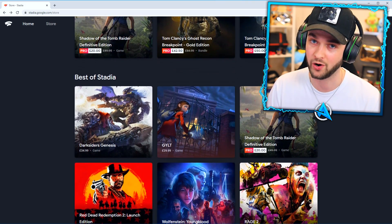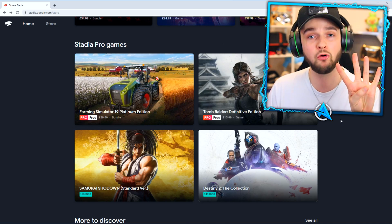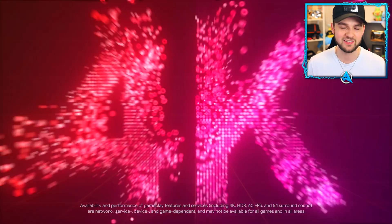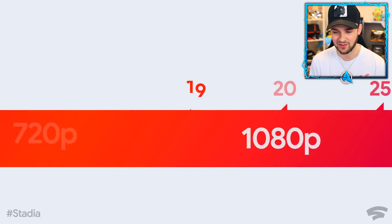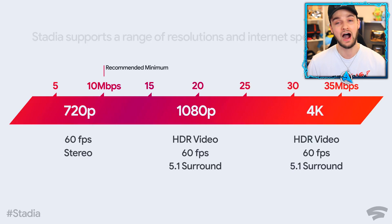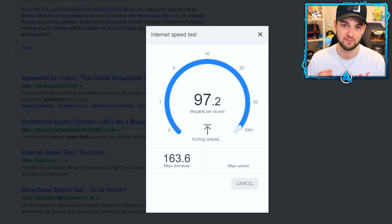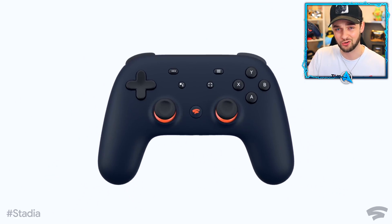It's worth getting on and picking up the free ones while you can. I got farming simulator, Tomb Raider, and four free games for absolutely nothing, which is awesome. With the ability to play all the way up to 4K gaming, it's quite impressive, and the internet speeds you actually need aren't that high. I'll be testing this on speeds around 200 megabytes up and down, so we should get the very best quality.